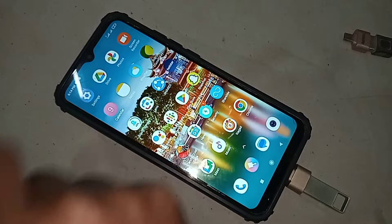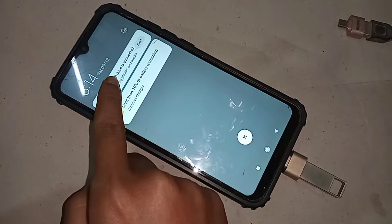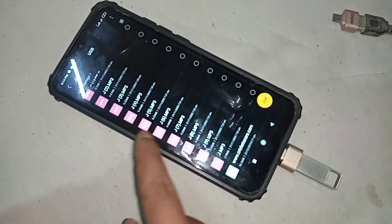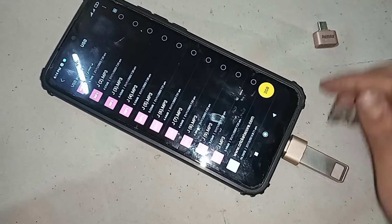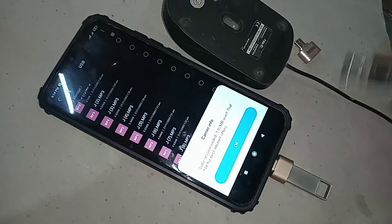After waiting a few seconds for it to install, I can see my phone OTG is working. I scroll down and I can see my phone is properly working. I click on 'Use the device' and my phone shows the files from the pen drive.